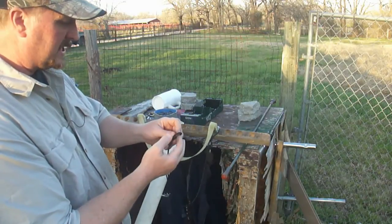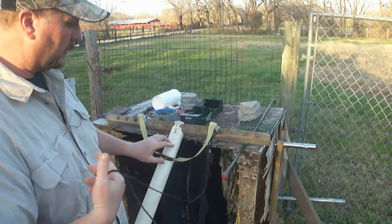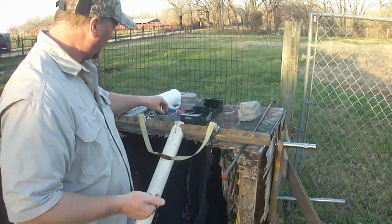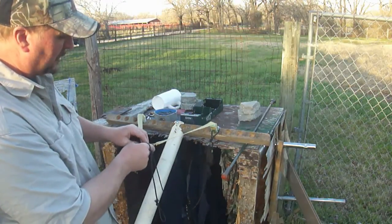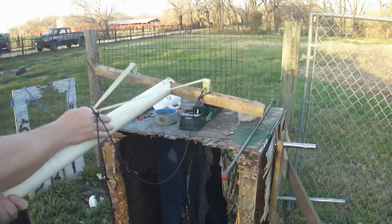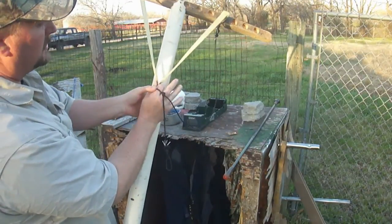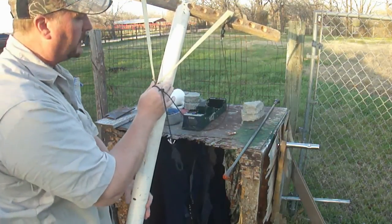I'll put this on my finger here and we'll start with a 3 to 1 draw ratio, which is really short. We should only get like 150 feet per second or something out of this. Today's about a 70 degree day. Now notice what I'm doing here — I'm pulling this, putting this on this finger, and I'm going to do this pouch right here, and that's at the 3 to 1 draw ratio.